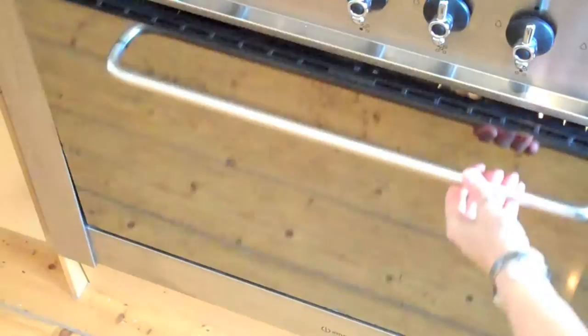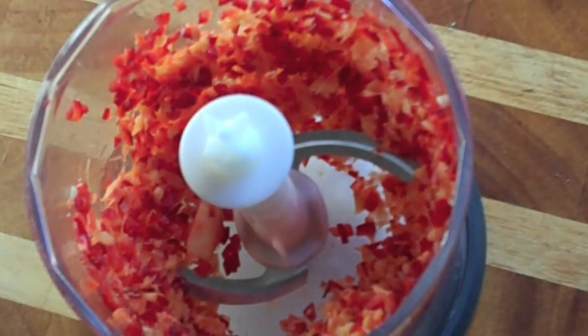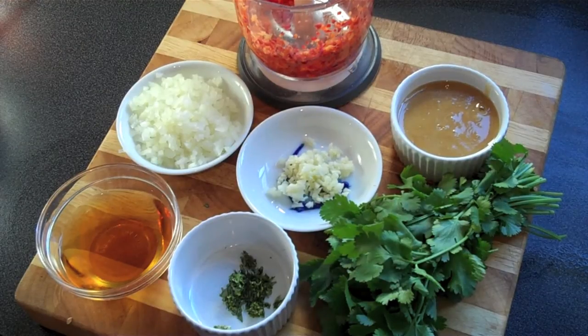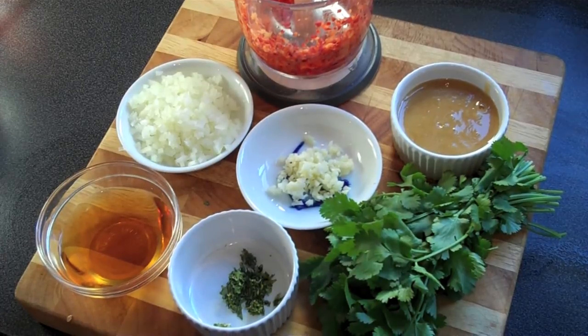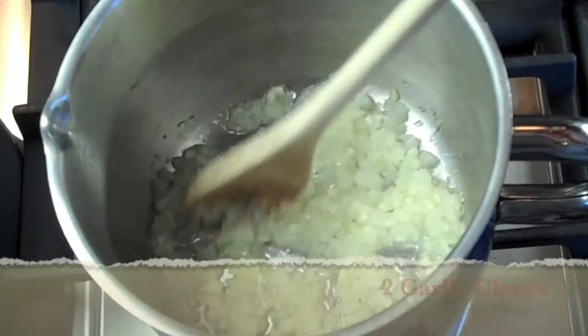In a small food chopper, combine two red chilies and one thumb of ginger. Get the rest of your ingredients together — we're going to head over to the stove. On medium to low heat, add two chopped shallots and two garlic cloves.